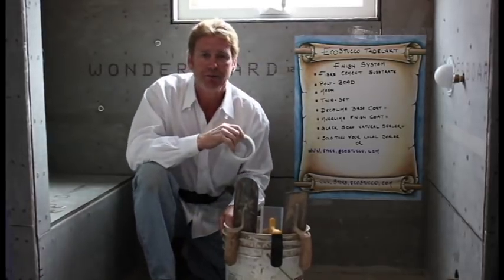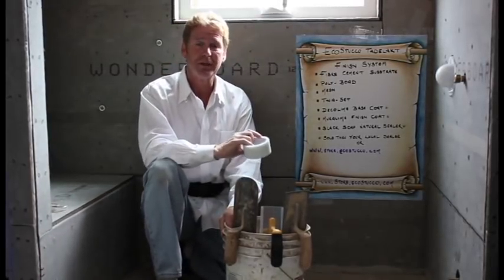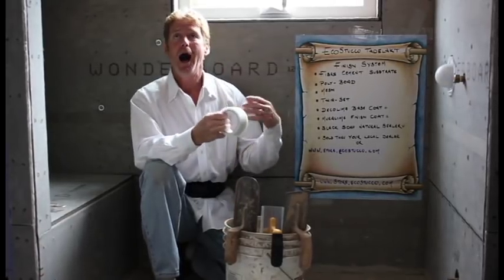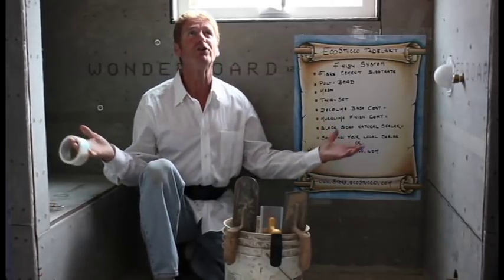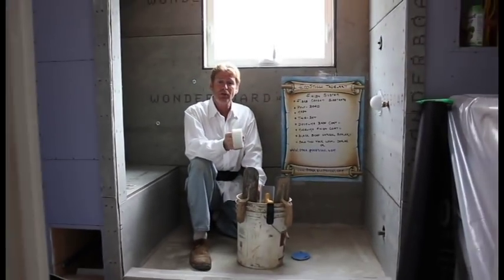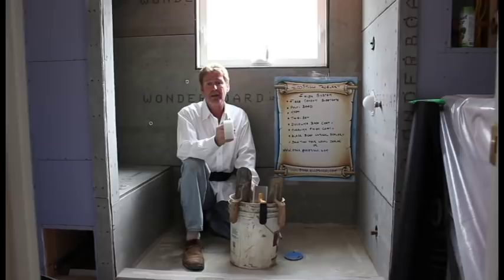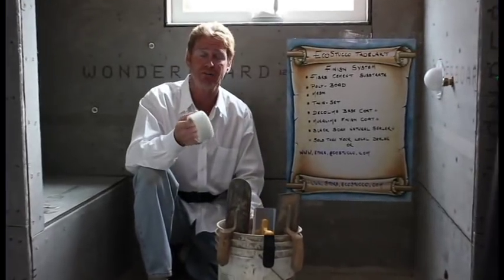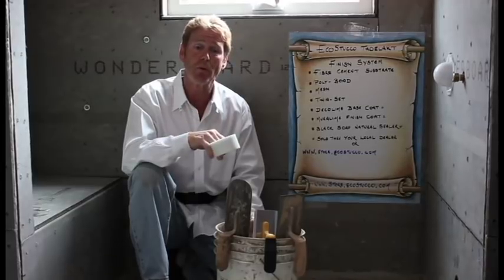Hello there guys and gals, Kirk here with Kirk Giordano Plastering. Today what Jason and I are going to demonstrate is how to apply Eco Stucco to this custom shower area. We're going to use a natural lime plaster and it has its own organic natural soap as a sealer. We'll show you that part when we get there.